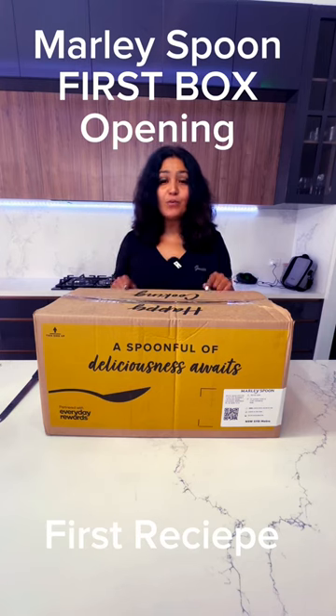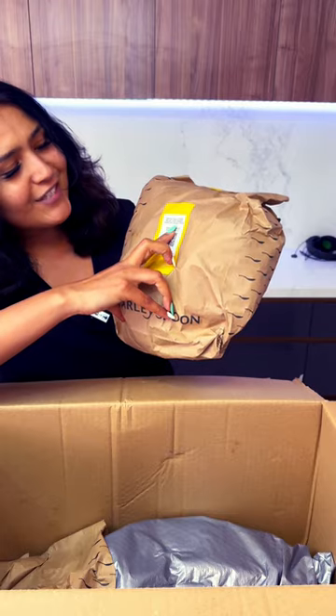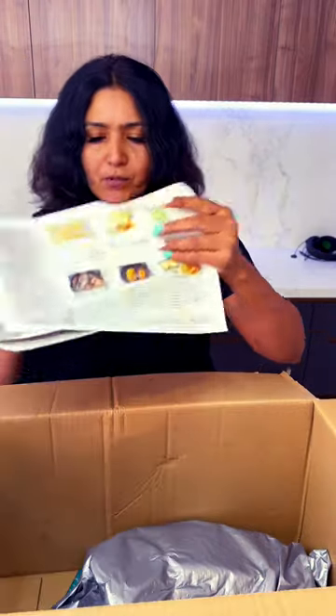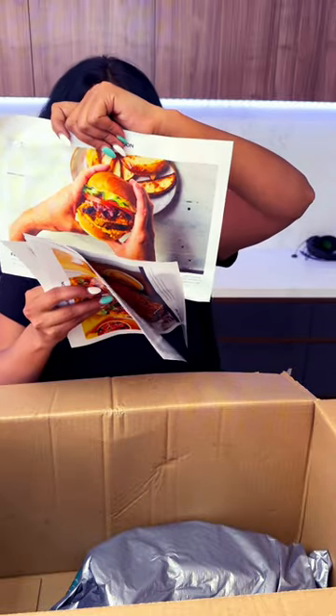I am opening the first box of Mali Spoon — a family favorite chicken burger with veggie salad and burger sauce. We have been given these cards with the recipes. This is Mali Spoon's first burger recipe.